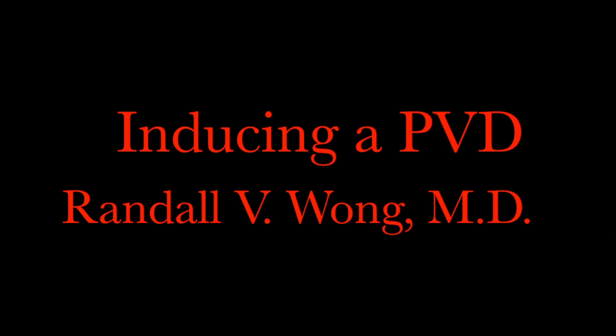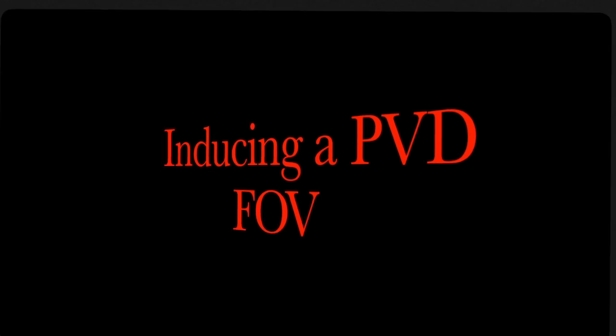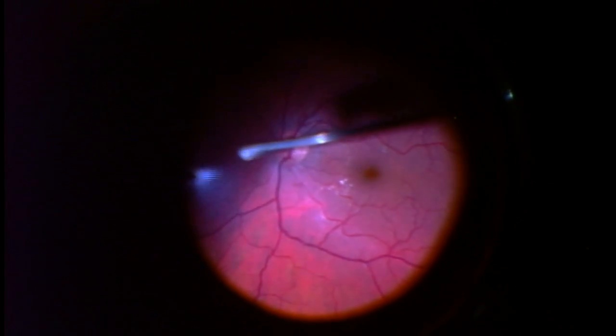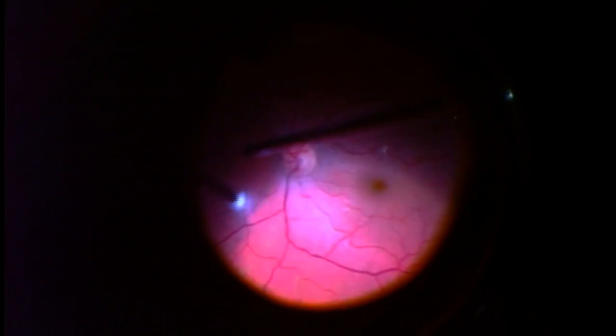Hi, I'm Randy Wong. I'm a retina specialist located in Fairfax, Virginia in the United States. I'm going to show you how I induce a PVD, or how I create a posterior vitreous detachment, in a patient who's having a floater-only vitrectomy.